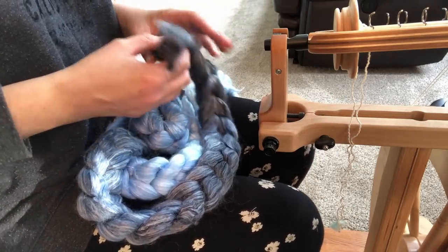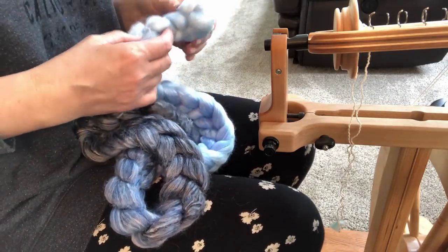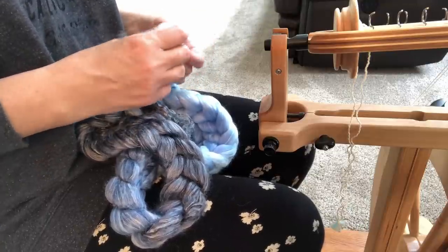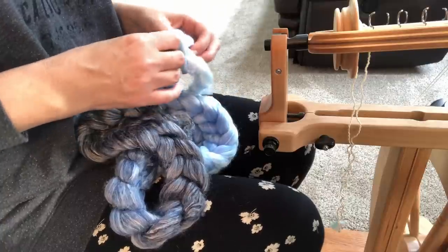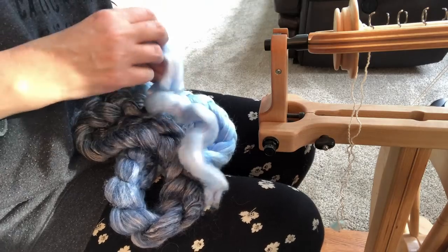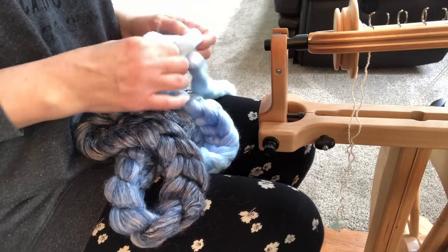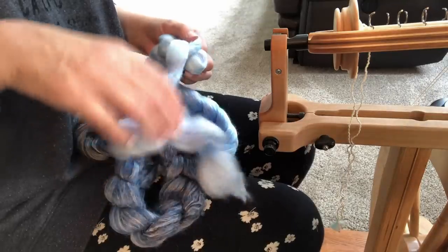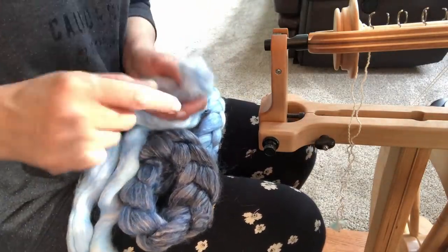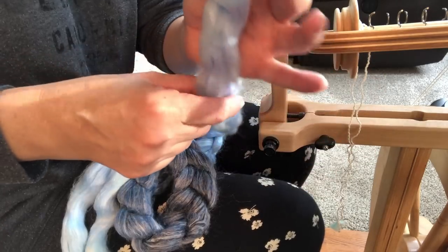My goal in spinning this yarn is that I want to keep the gradient intact. Now there are a couple of ways to do that, but what I want to show you today is my plan for this particular braid. Instead of splitting the braid like I normally would and spinning it in several pieces, I will instead keep the braid intact. I'll spin back and forth through this whole piece.